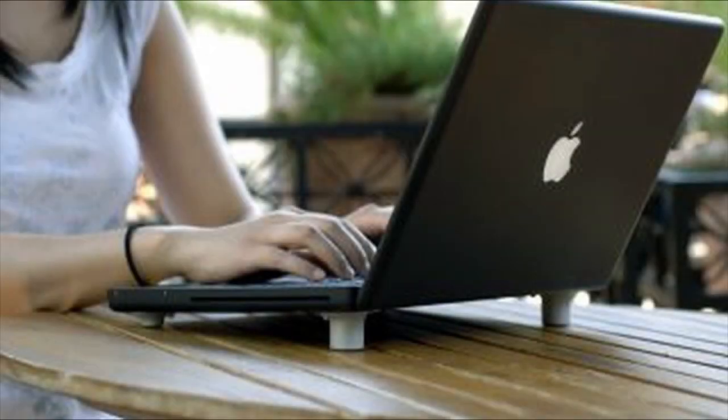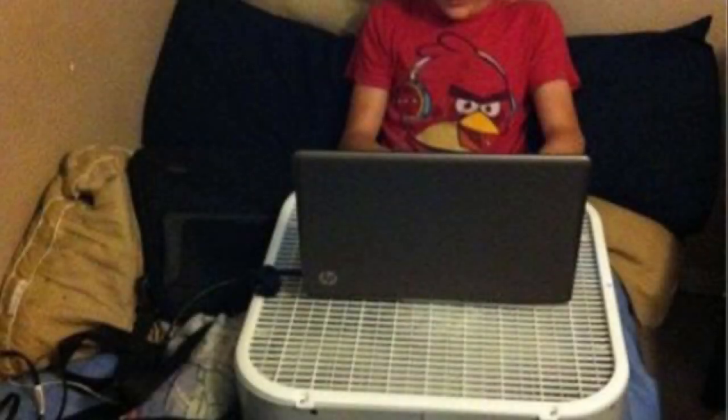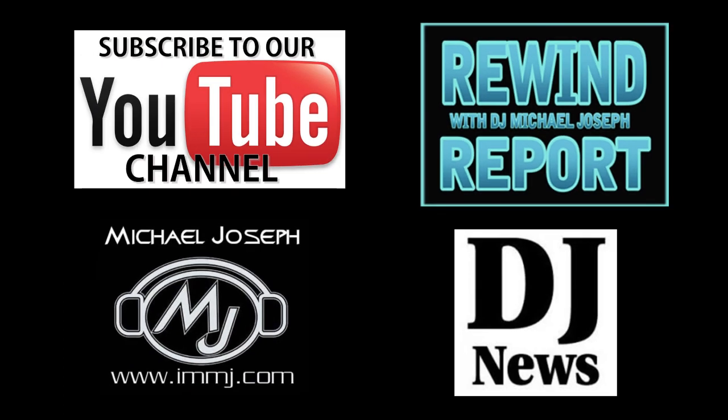Whatever you choose, take the time to keep your electronics cool. Even if the heat doesn't cause them to fail, it can shorten the life of the device or simply make the processor work slower. Thank you for tuning in to the Rewind Report. As always, I encourage you to like, share, and subscribe. Until next time, this is DJ Michael Joseph saying take care and God bless.